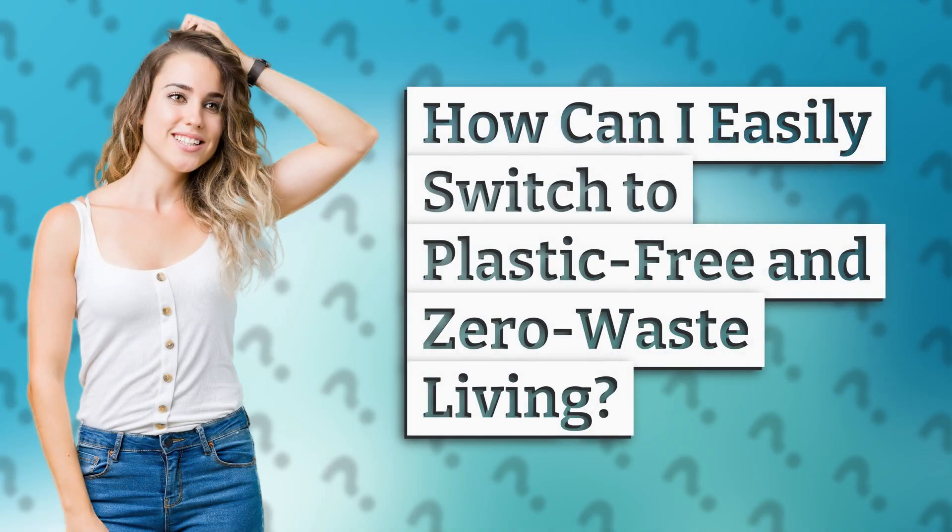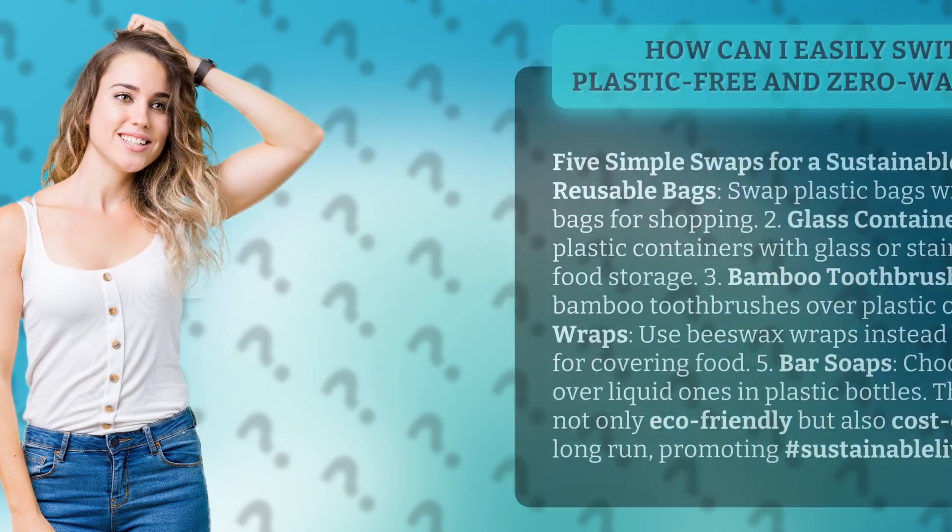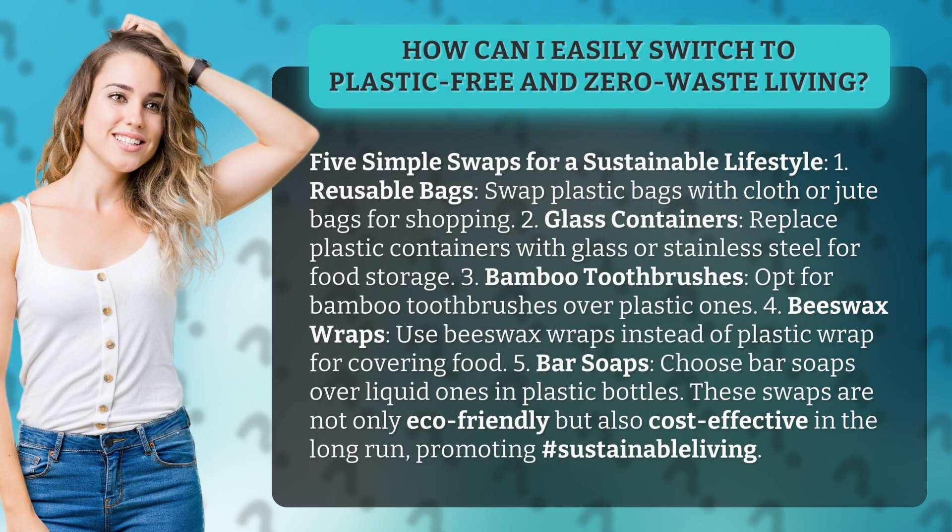How can I easily switch to plastic-free and zero-waste living? Here are 5 simple swaps for a sustainable lifestyle.